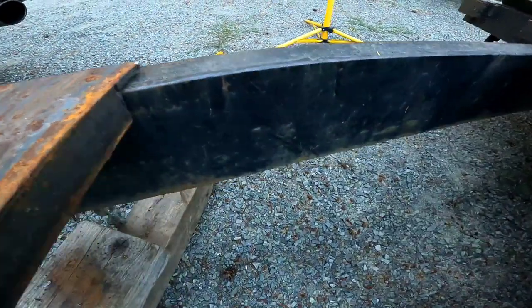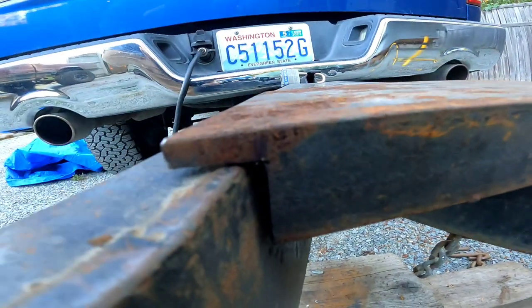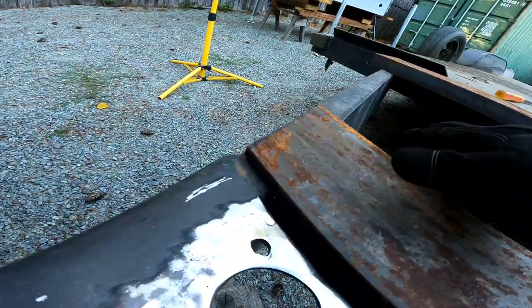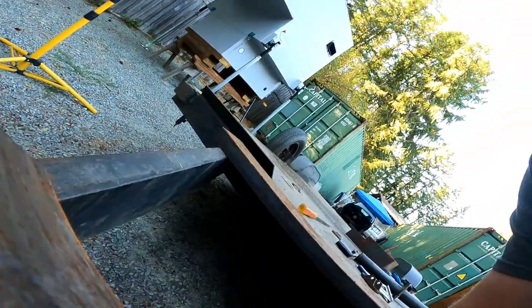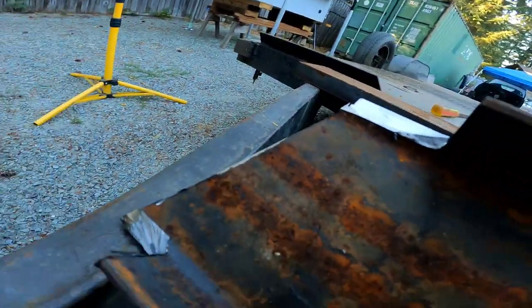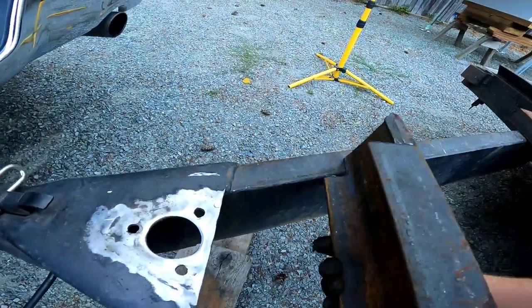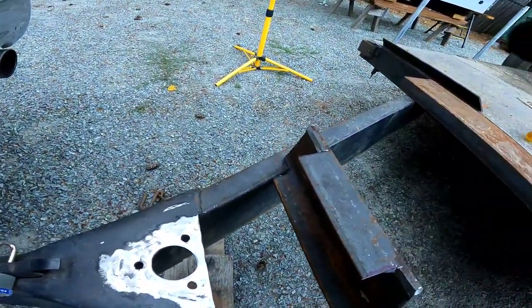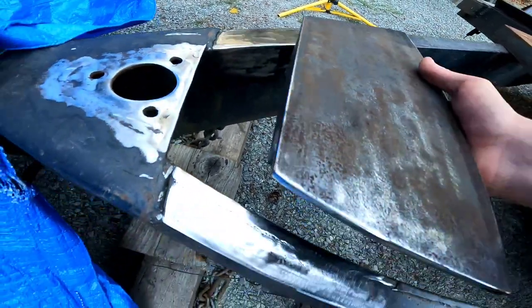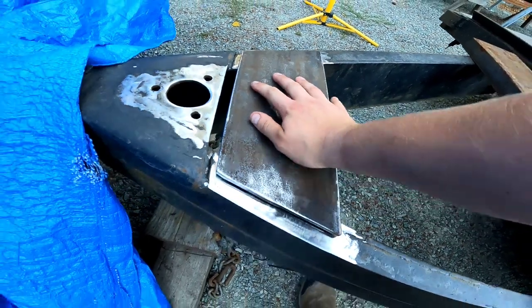There she is. There are some nice filler gaps and I still gotta do cleanup on all the edges, but this will fit perfect. Gotta do some cleanup on everything, the frame as well. That fits nice and snug.